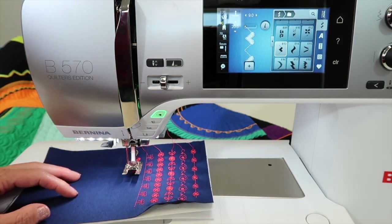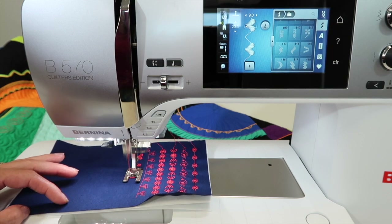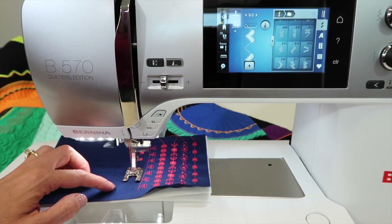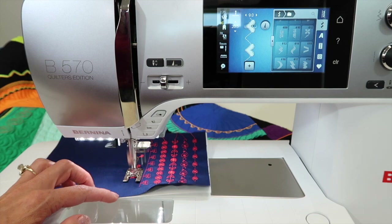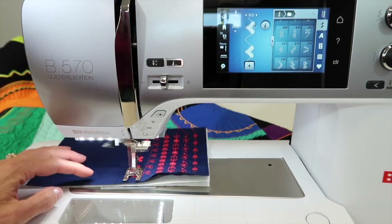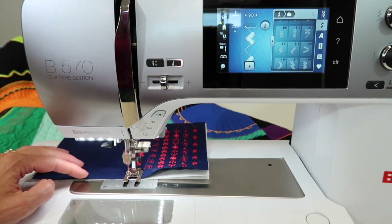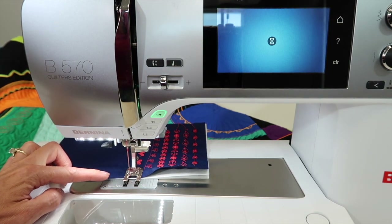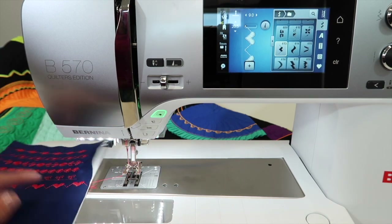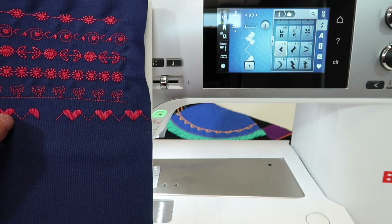If I start again — which I will — I'm going to use my foot control just so I can show you how it all looks. As we're getting towards the end of the fabric, while I'm sewing I'm going to reach up and touch the pattern end. It will finish the pattern I'm on and then lock. Here comes the cut, and then the foot lift. That is how you get your stitches to come out perfectly at the end of the row.